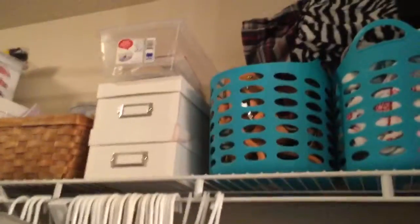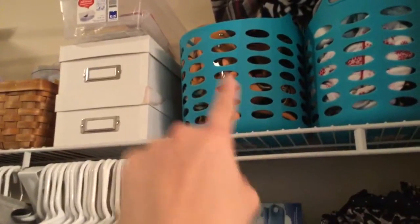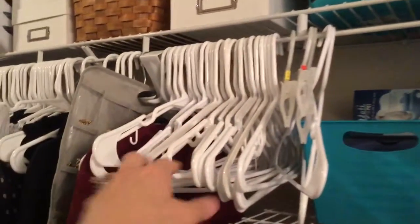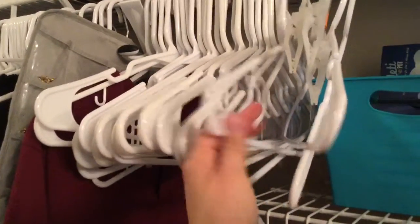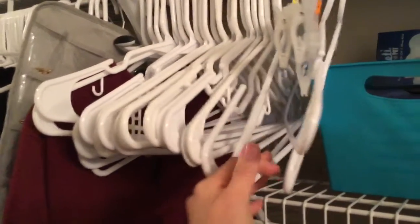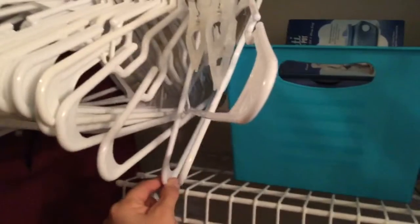They look really sturdy and awesome. I'm going to show you what I currently have, what I've used, and how I'm going to use those. So if you guys are interested in seeing how I use them, then keep watching. Currently I keep my purses in that little bag. I used to keep them on a hanger with shower curtain rods, but it would always end up being a mess.